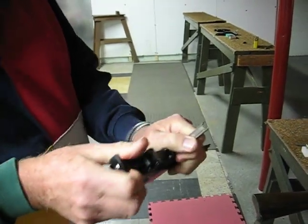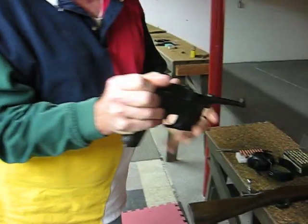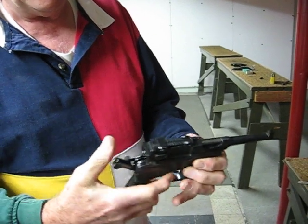And when you're ready to fire, you have to pull back the bolt, release, and it's all ready to rock.